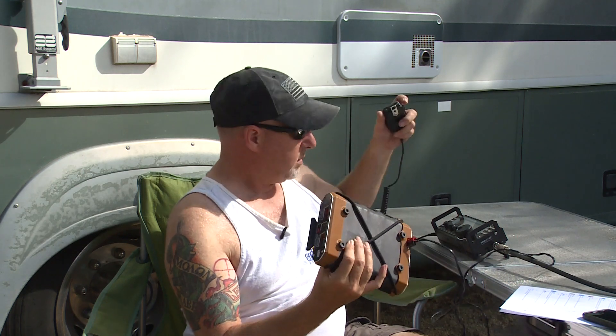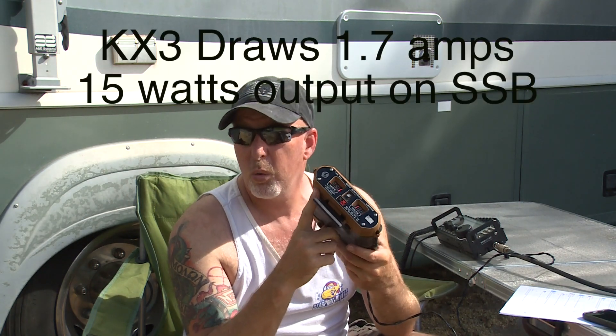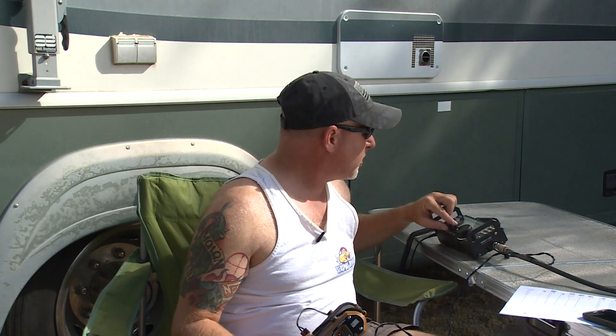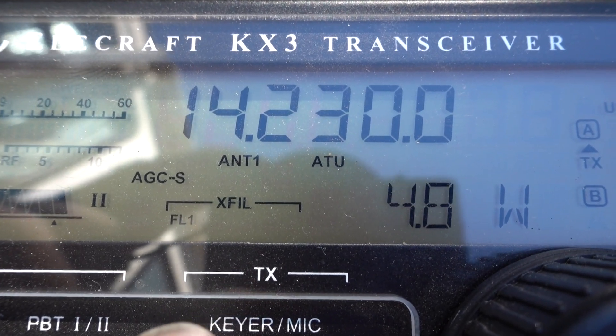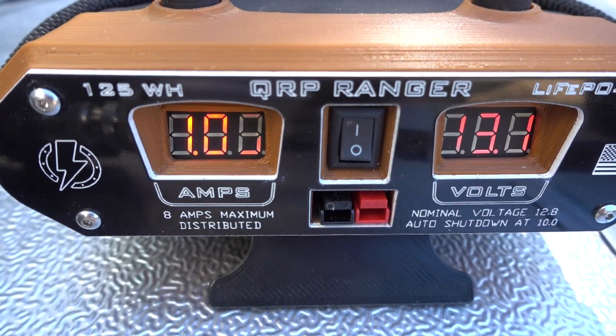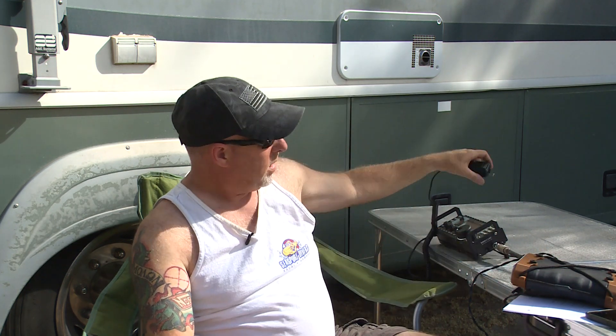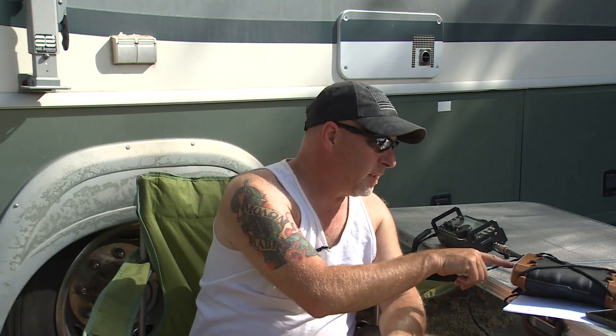K6UDA, K6UDA — testing. At 15 watts of power, which I'm putting out now, it's drawing 1.7 amps on transmit. 1.7 amps at 15 watts. Let's go down to 5 watts and see what this thing is going to do. K6UDA, K6UDA, Kilo 6 Uniform Delta Alpha, QRP, testing. At its peak there, the meter was drawing 1 amp — 1 amp at 5 watts, 1.7 amps at 15 watts, and 0.21 amps on receive.